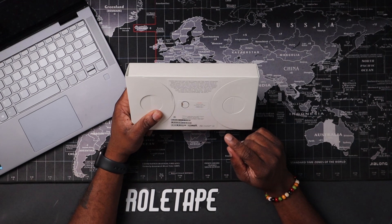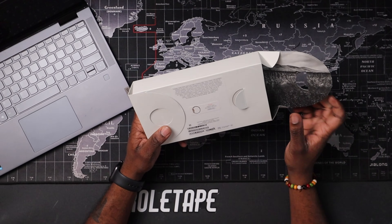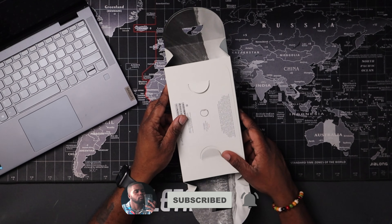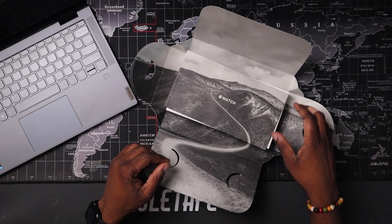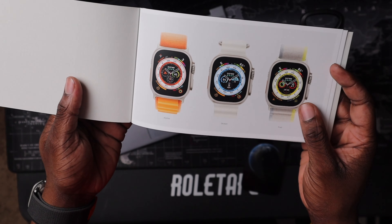I picked up the titanium case with the black and gray trail loop. This Apple Watch is a beast — 49 millimeters, that is the biggest Apple Watch screen they've ever made, so this is my first time actually experiencing this.